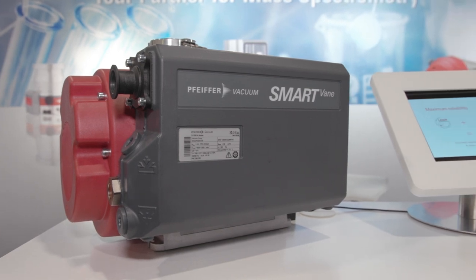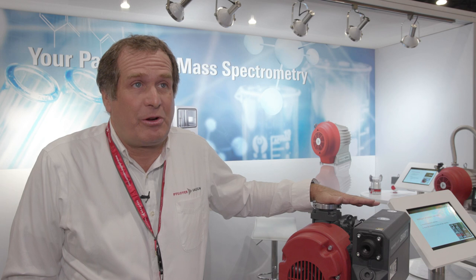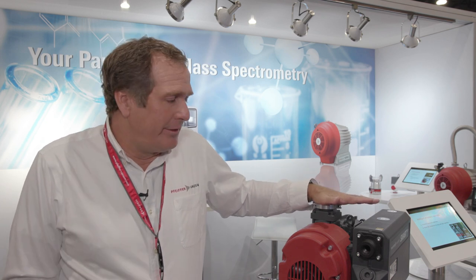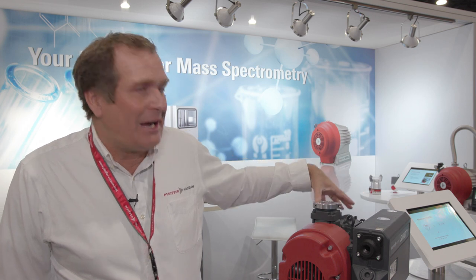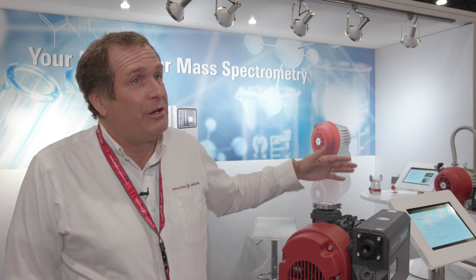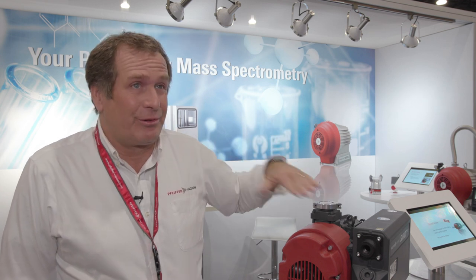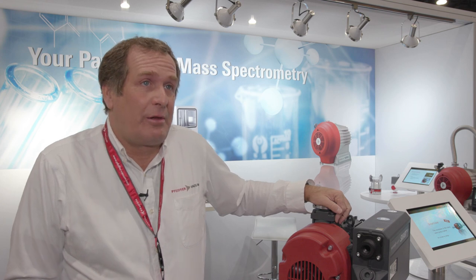The main target for this would be analytical labs with multiple mass spectrometers that just want to reduce their service. This also has a highly efficient motor, so it will reduce power — it's a very green pump. You can run it in a standby mode that will reduce power and noise even more, so it really ticks a lot of the boxes that people are looking for moving forward.